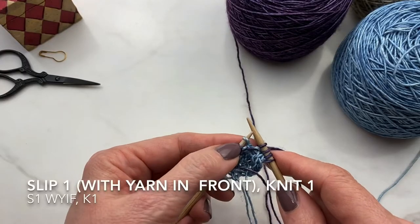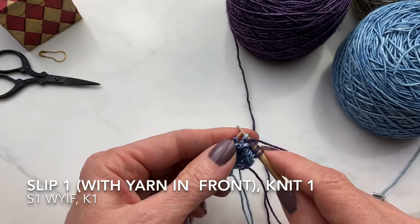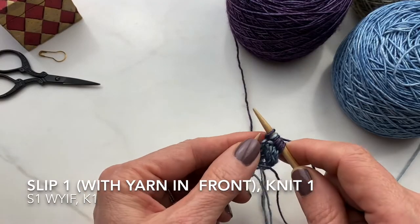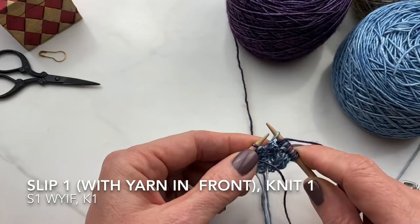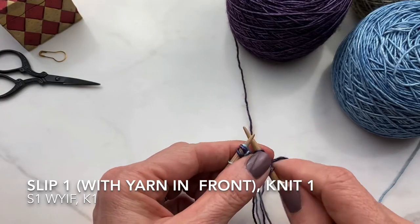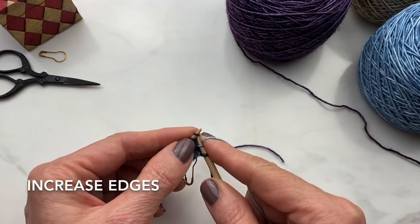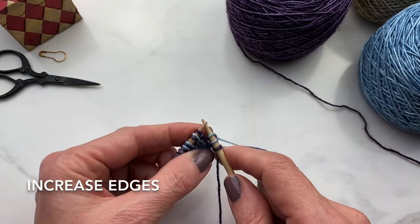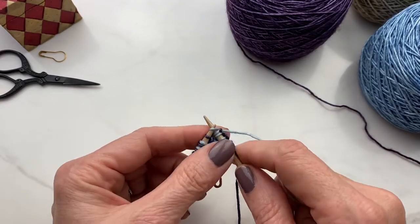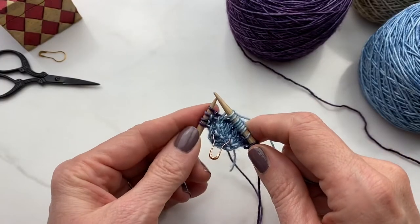Now we're on the wrong side and we're ready to do our color work here. On the wrong side, you bring your yarn to the front to do your slip stitches, and this will make the float go across your work, showing on the back side or the wrong side. So you knit, bring your yarn to the front, slip a stitch, and then knit. You're always going to be knitting the same color you're working with and then slipping the opposite color with the yarn in front on the back or wrong side. Here I am back on the right side of the work with our original color yarn — on the right side, we're just simply going to do our edge technique and then knit across the row, making a solid row to offset the speckles.